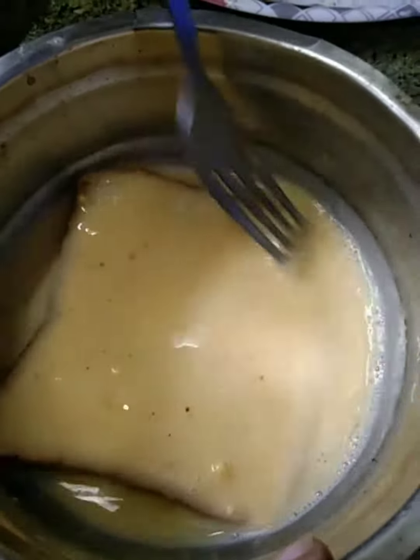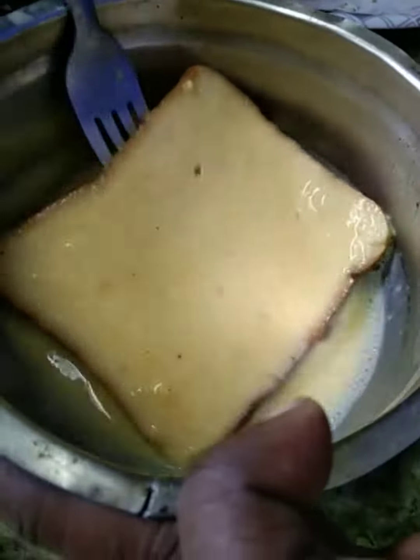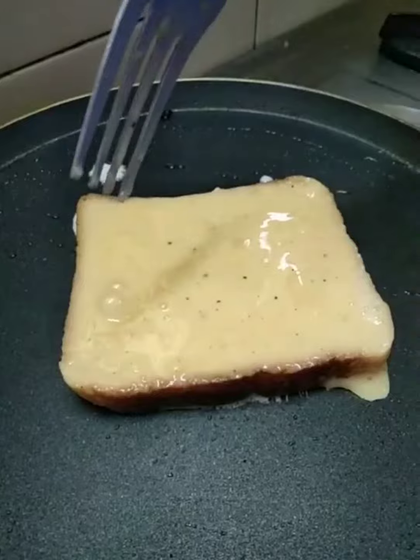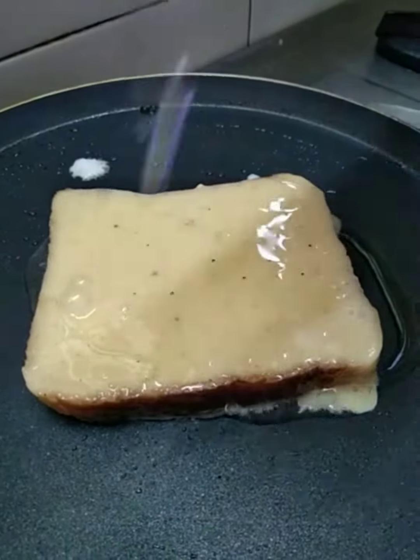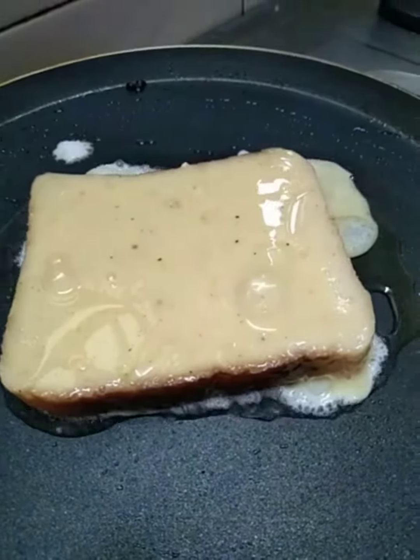Let's cook the egg. When we cook the egg, the egg will cook. Now we cook the egg.